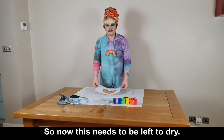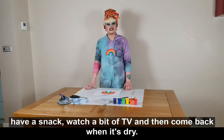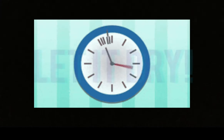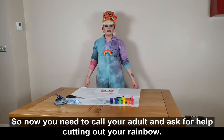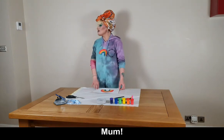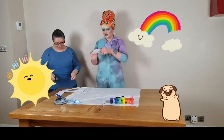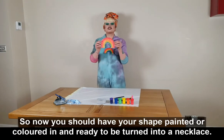So now this needs to be left to dry. I'd say take a 10-minute break, have a snack, watch a bit of TV, and then come back when it's dry. Now you need to call your adult and ask for help cutting out your rainbow. You should now have your shape painted or colored in and ready to be turned into a necklace.